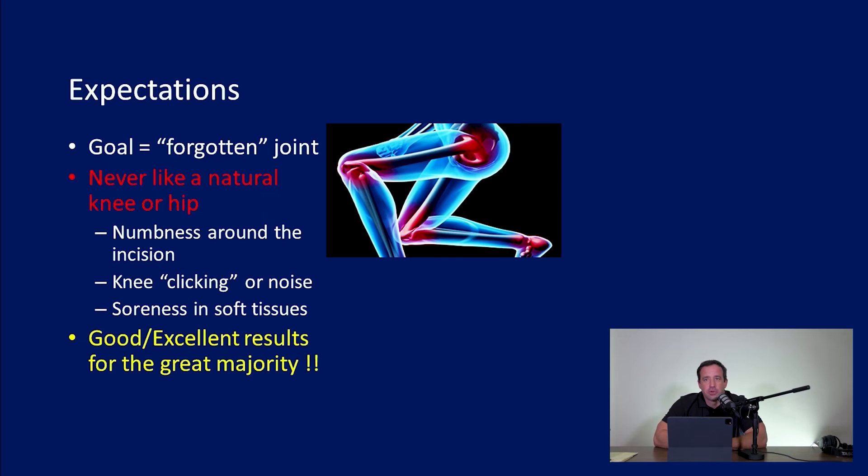Expectations after joint replacement surgery. Our goal is to have a forgotten joint — a replaced joint that functions so painlessly and so well that you forget that you have it. In all honesty, that does not happen very often. It happens a little bit more for hip replacements than knee replacements, but it's probably more the exception than the rule. For most patients — really for all patients — this is never like your natural hip or knee. This is not what you were born with.